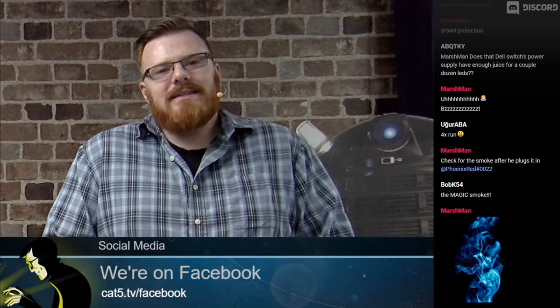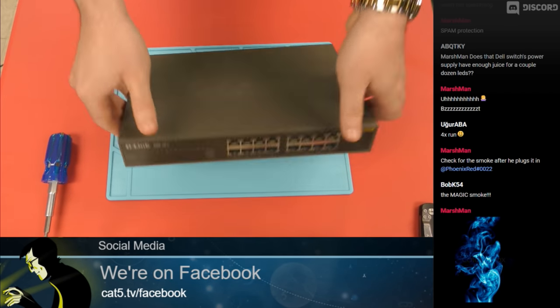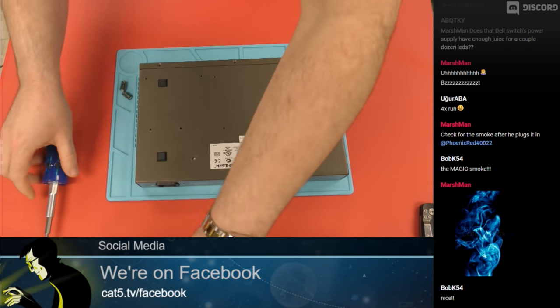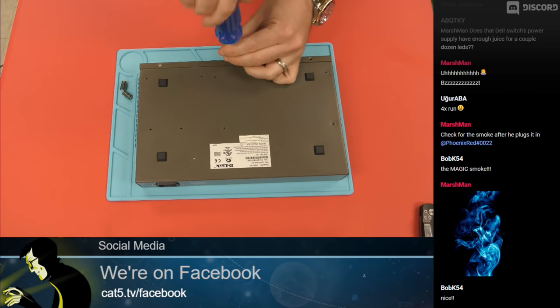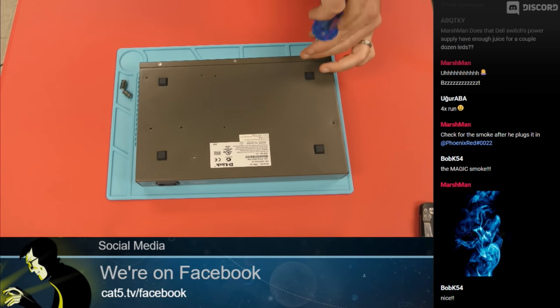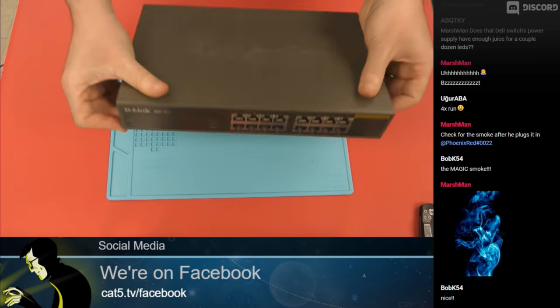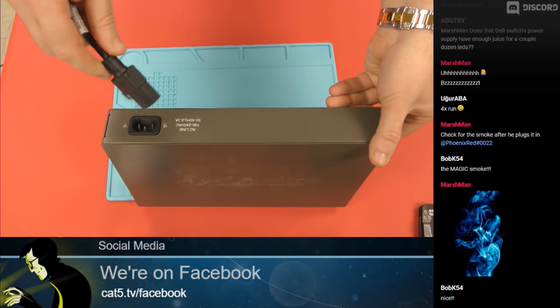Welcome back to Category 5 Technology TV. We have finished soldering the capacitors — well, it's all me, but it's a team effort; I was cheering you on. I've got everything put together and I'm going to put the chassis back together because I am believing in the job that I've done here today. Let's grab the power cable and — moment of truth — let's throw 110 volts into this bad boy.